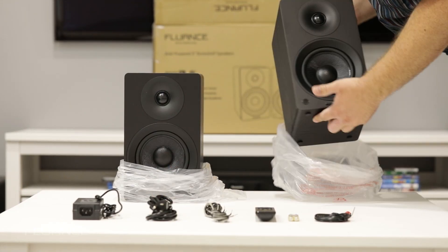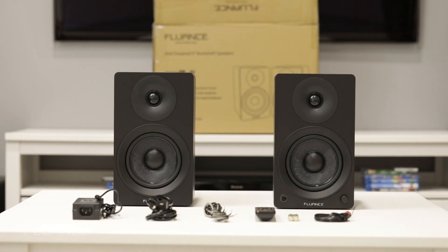For a more detailed walkthrough of the AI40 powered bookshelf speakers, take a look at our hands-on video.